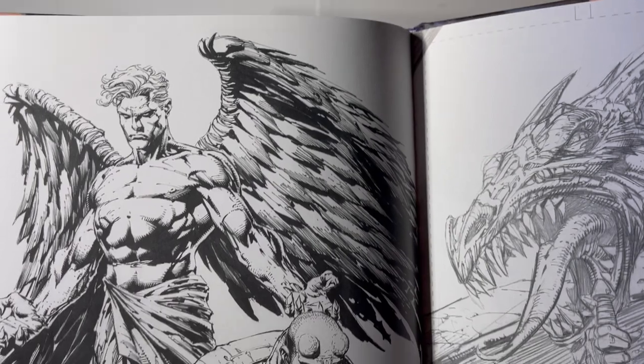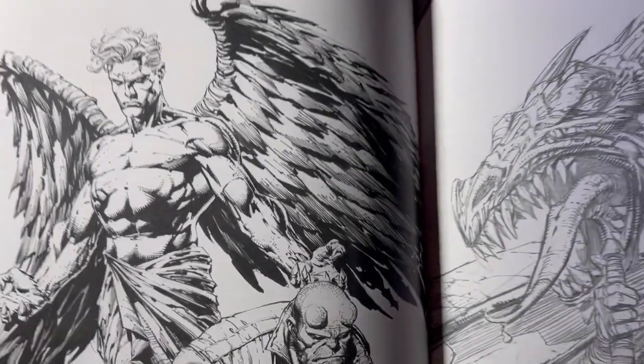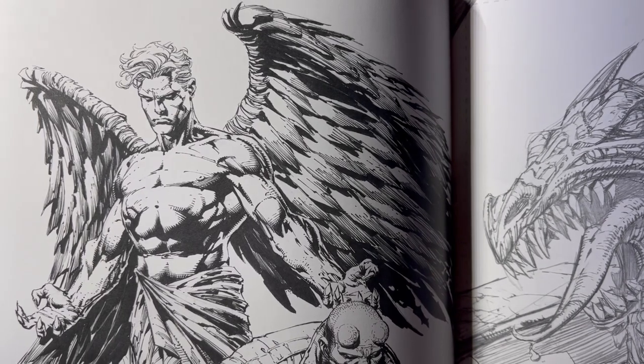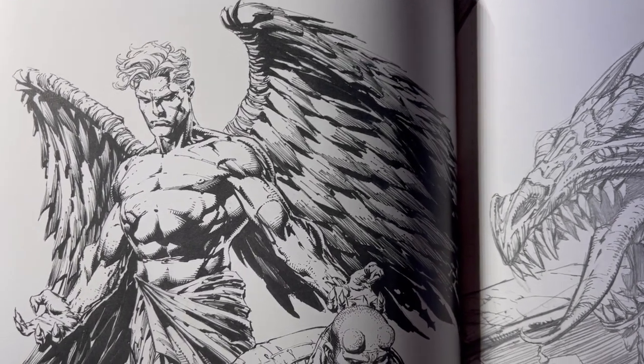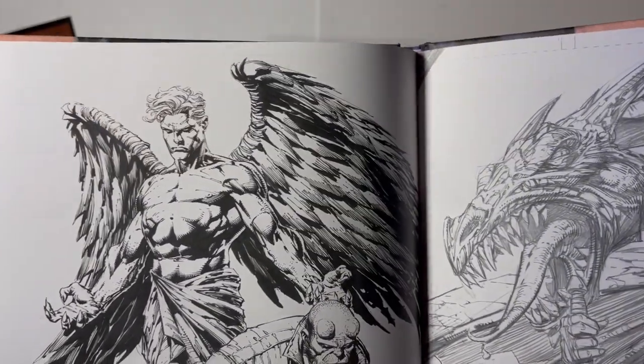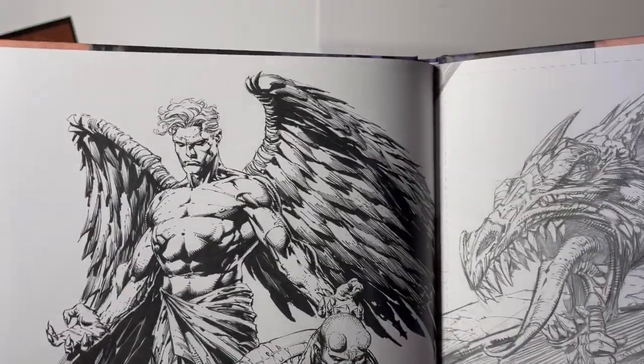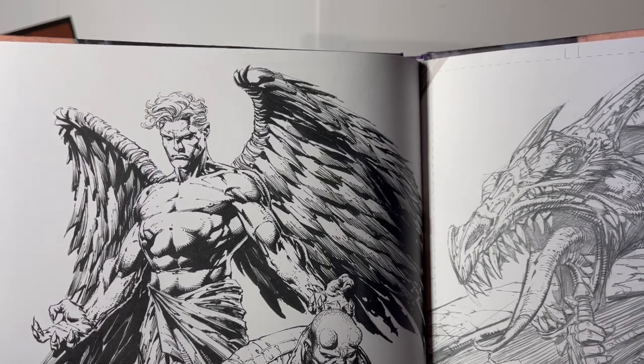Ascension was a creator-owned title that Finch did back in the 90s at Top Cow. It was actually the first time I was ever introduced to Finch. I saw him and thought he kind of resembled Silvestri a little bit, and that sucked me in right off the bat. I've been a fan of Finch ever since.